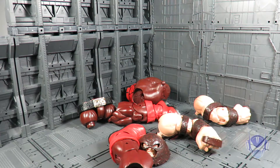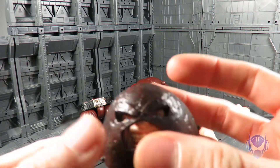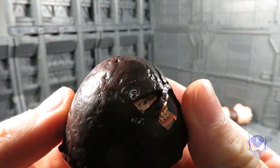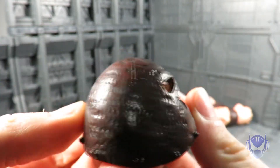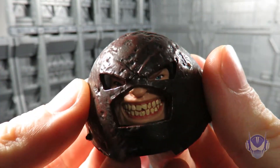Now with all that out of the way, it's time for your feature presentation — the video review of the long-awaited Juggernaut Build-A-Figure. Let's get to it without wasting any more time. We'll show off all the parts one by one and then get the overall combination going. Here is the head sculpt for Juggernaut, which is fantastic.